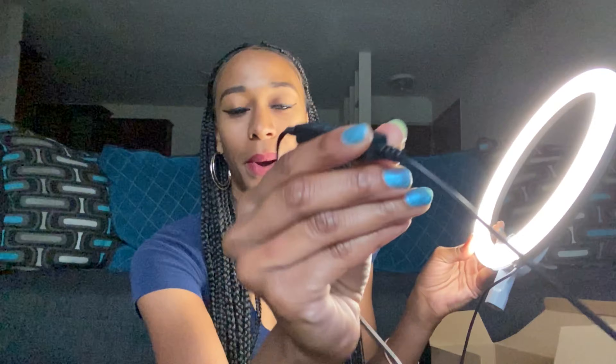The remote has a plus button, a minus button, and what looks like a repeat sign. The plus and minus are to adjust brightness — the minus dims it down pretty low, and the plus brightens it back up. You guys can see that difference.